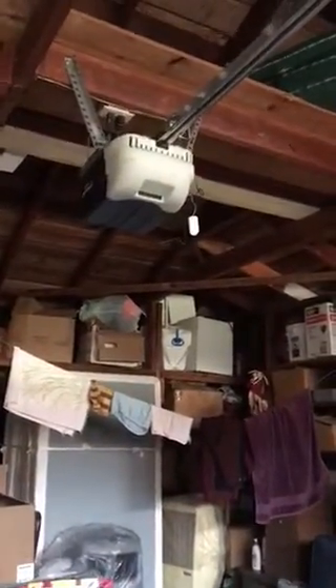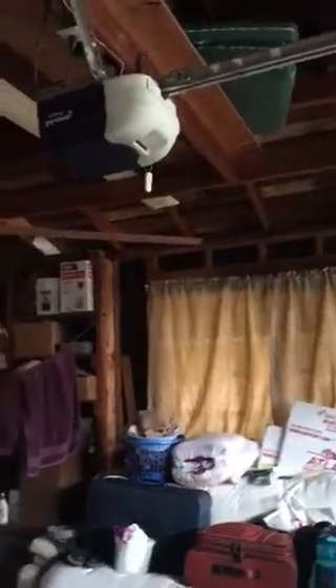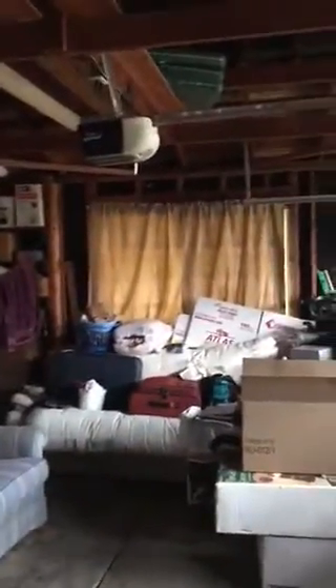Hey guys, it's Quentin. We're in my cousin's grandma's garage, looking today at the Python chain glide garage door opener. They have their front loader washer and dryer. Now let's start opening the garage door — here we go, in five, four, three, two, one.